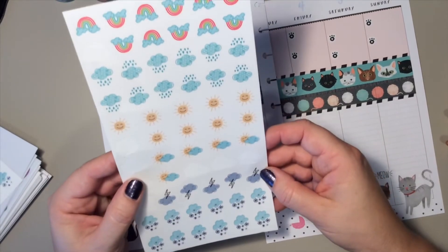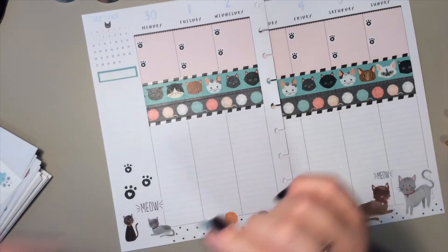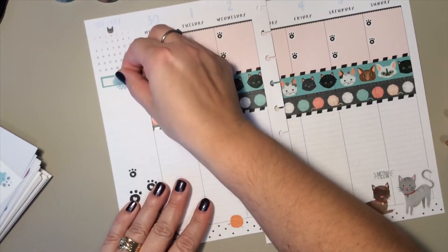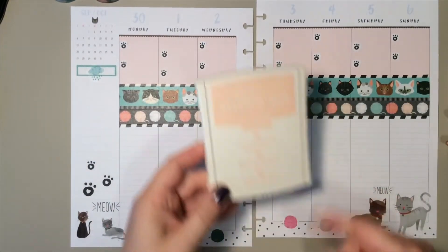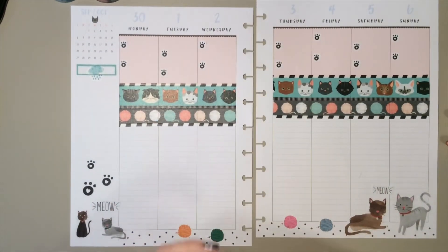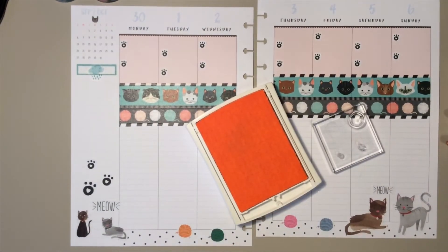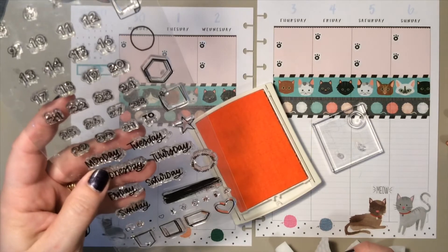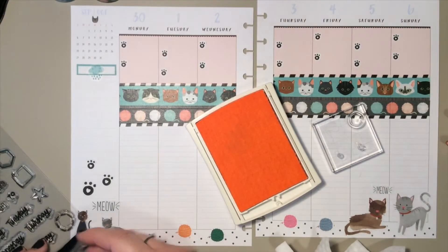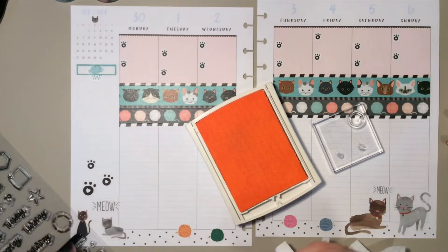I think I finally settled on a greenish blue that matches the washi. I added a little weather icon to put on there, and since it's been raining so much I grabbed the clouds with the raindrops for this week. Then I decided to stamp again this week on the vertical line part for bullet points. I found this little icon on these Happy Planner stamps that almost looks like cat whiskers — like half of the cat whisker — so I thought I'd use that.